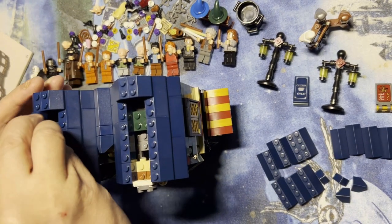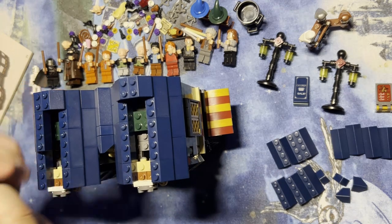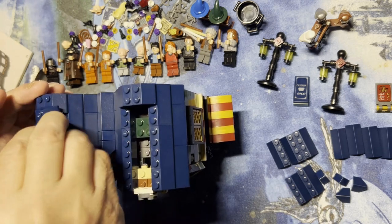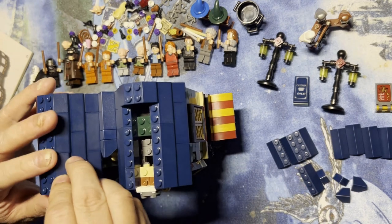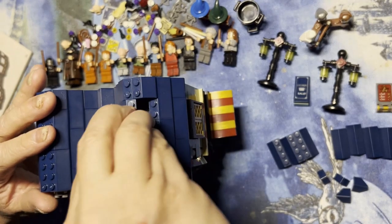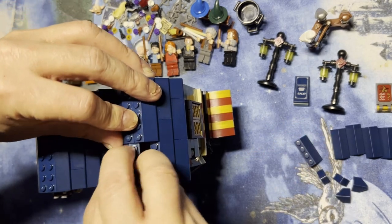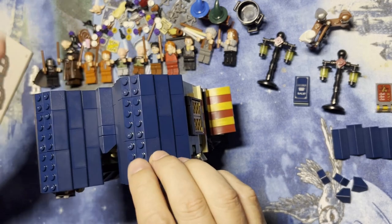I'm gonna put them here like this. I'm just gonna keep building to the top of the roof here. Like I said, I'll show you this in a minute once I get it built. This is gonna go like this, like that — I got one more going up there, and that should finish my roof.